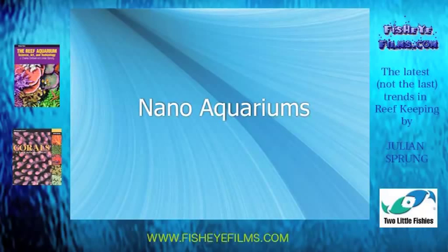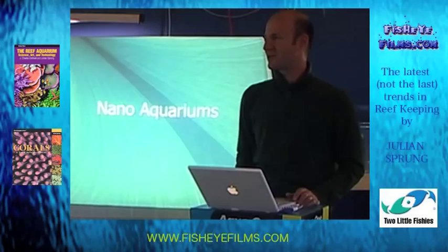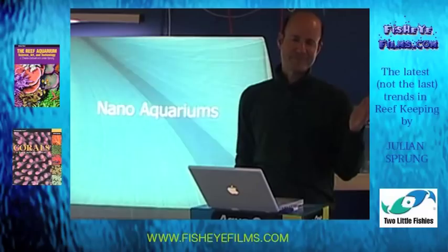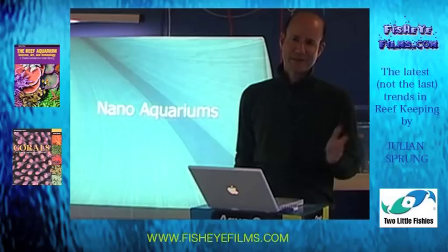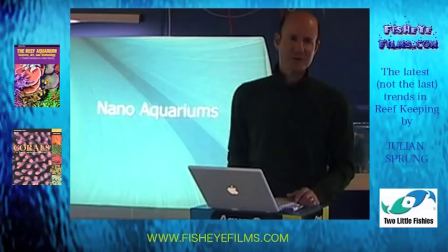Nano aquariums — how big is the hobby of setting up small reef aquariums? It's pretty big. It makes it very affordable for somebody to get started. Although a lot of the old literature suggests that the only way to have a stable aquarium is to start with something quite big, maybe 150 liters, that's not necessarily the case. As long as you keep the aquarium in a temperature-controlled environment, it's quite easy to maintain a really small reef aquarium.